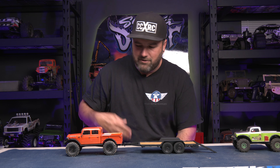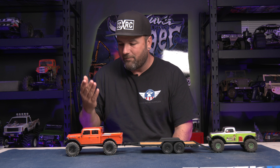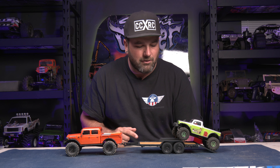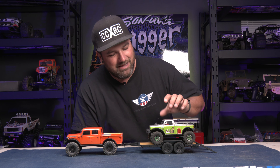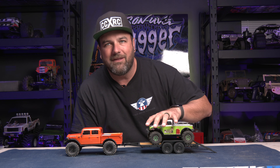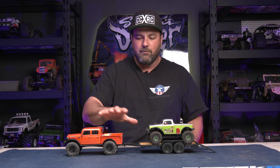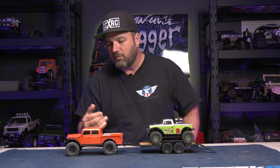Hey, what's going on guys, welcome to CCXRC. In this video we're going to be taking a look at the new Axial 1/24 scale Power Wagon and their dual axle car hauler trailer, getting loaded up with my B17 Betty limited edition with mud tires installed aftermarket. We're going to take a look at these new rides from Axial — they're pretty wicked.